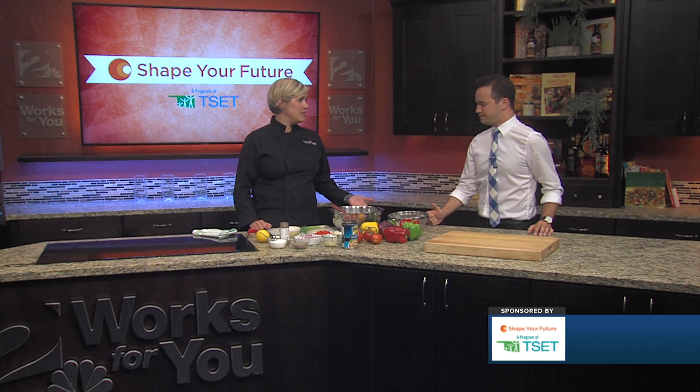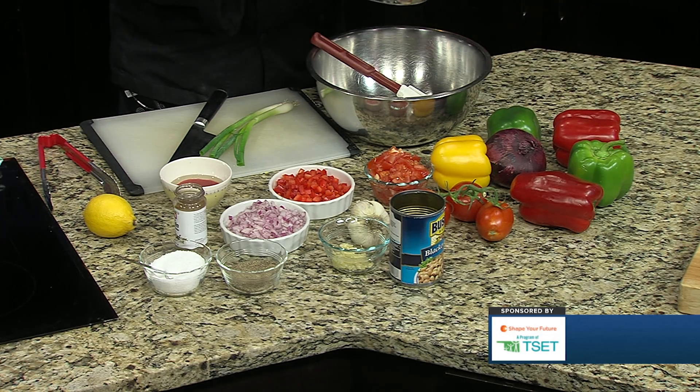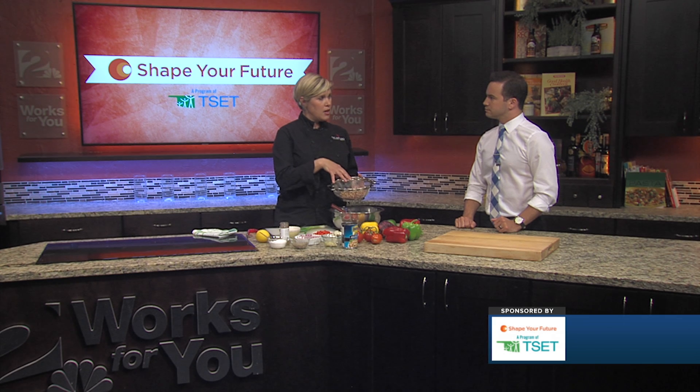So this is a black eyed pea salad. You could absolutely substitute other beans for this, and if you wanted to use fresh or frozen, that would actually be a great option too. But these are canned, and they've actually been rinsed — they're in a colander, rinsed under water — and that removes about 50% of the sodium from these vegetables.